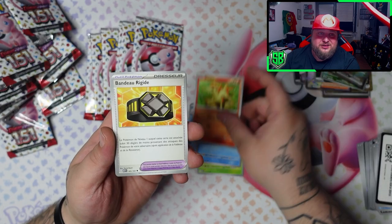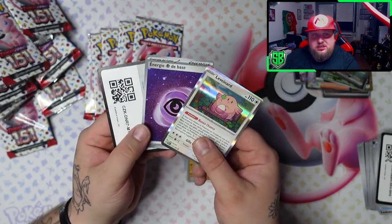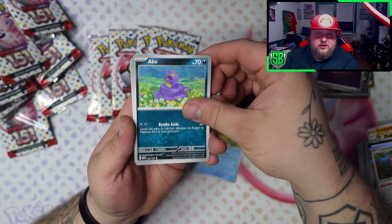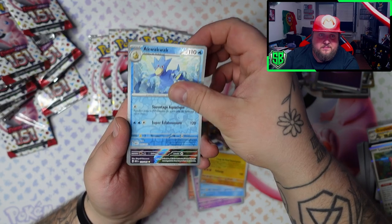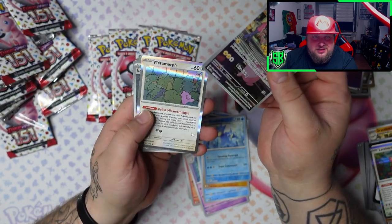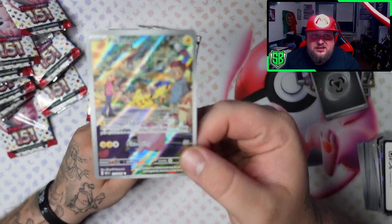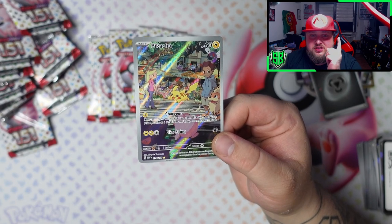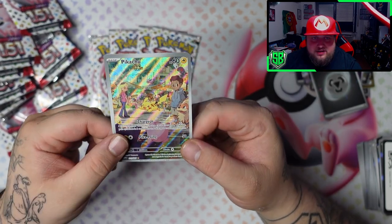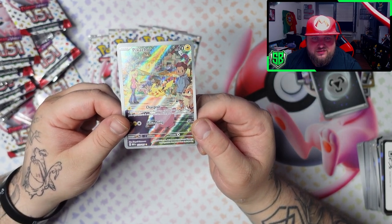So excited. Fernita, Colduck, Chansey, and another Holo. There's still plenty of chances to pull stuff. So far I think I'm doing good. Got a full art trainer and then the Pikachu - yes, I needed this one! Got it though, and another metal energy this time in Holo. Out of all the normal illustration rares, Pikachu is the most expensive one - I think like 25 bucks or something. So we got Venusaur, we got Pikachu. We got the Pikachu here looking very very nice. That's so cool.